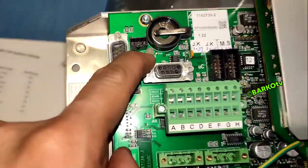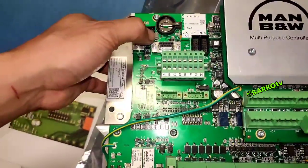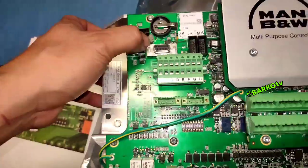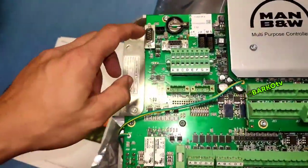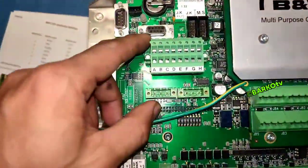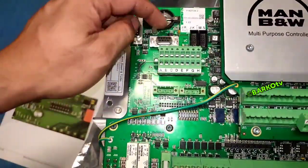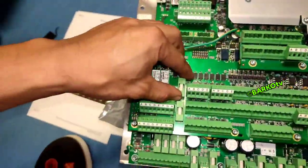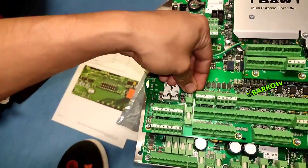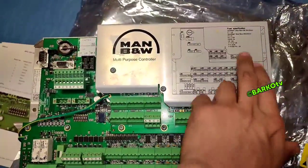This is the indicating LED. Red is for error. Steady green means the MPC is running normally. This is the battery. This is the port where the ID key is installed. These are the fuses — normal fuses. These are the screws and connectors. This is the fuse guide.